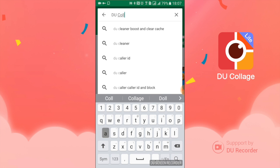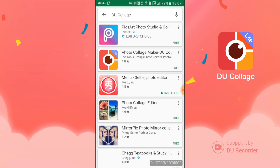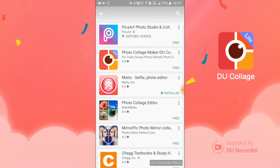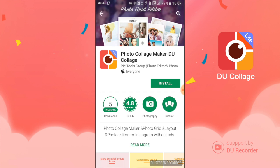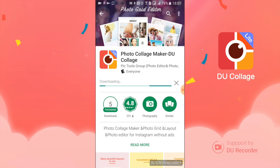Go ahead and open Google Play and search for the app. It's called Do Collage — the D, U, and C are capitalized, and the rest of collage is lowercase. Go ahead and click it. It's the second one: Photo Collage Maker Dash Do Collage. It has light on the icon.